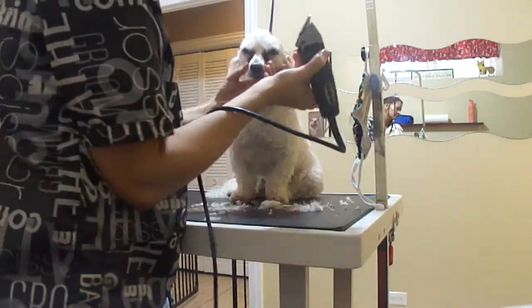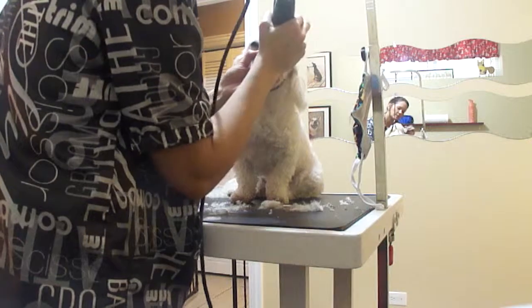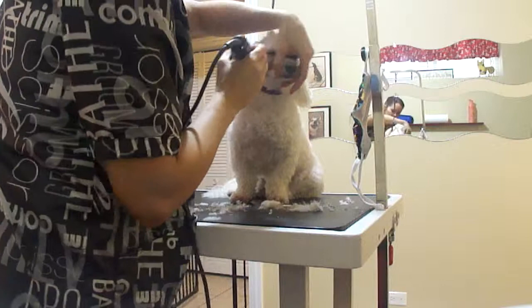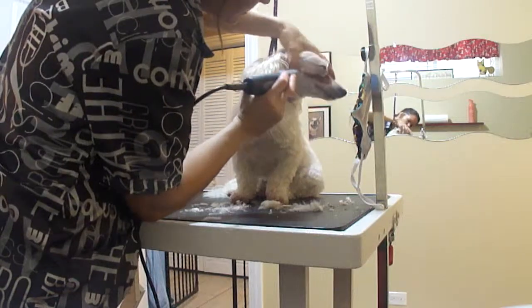Between the eyes, I use just a little bit of the blade and go up to clean all that gunk out of there. Pull the skin.